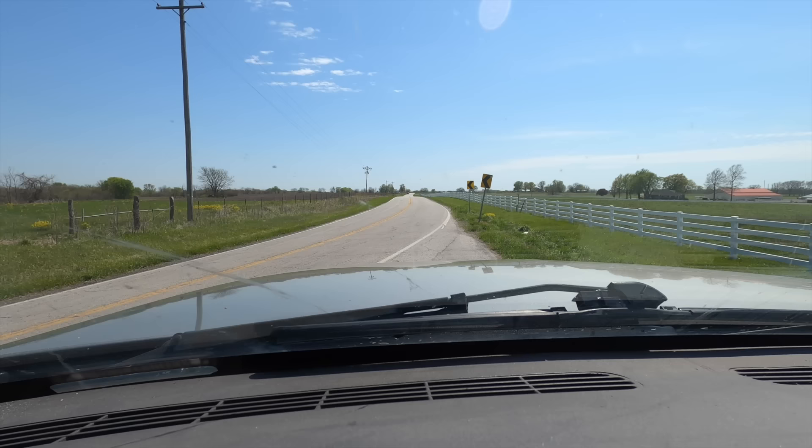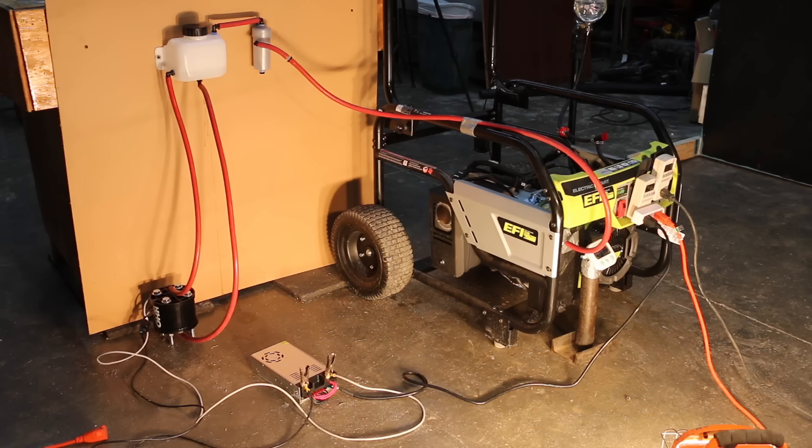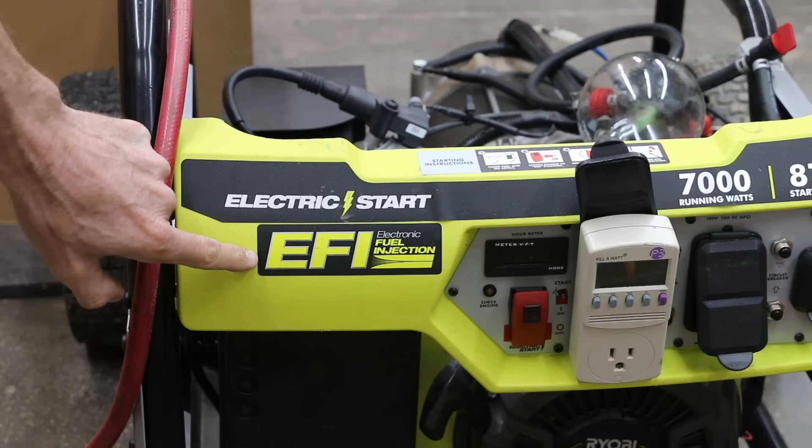In the first test, we'll see if the HHO generator improves 0 to 60 performance. Then we'll take a look inside the engine to see if it helps clean the combustion chamber. Then we'll see if it improves fuel efficiency by 35% using this fuel-injected generator.